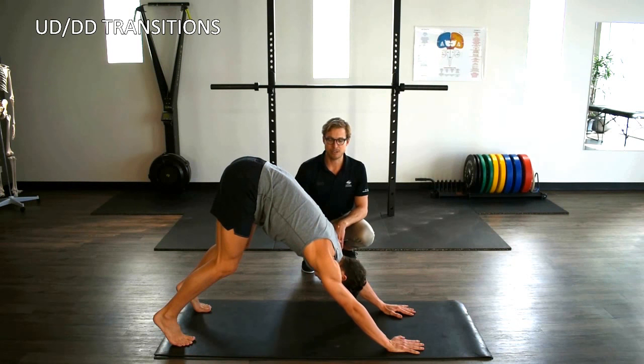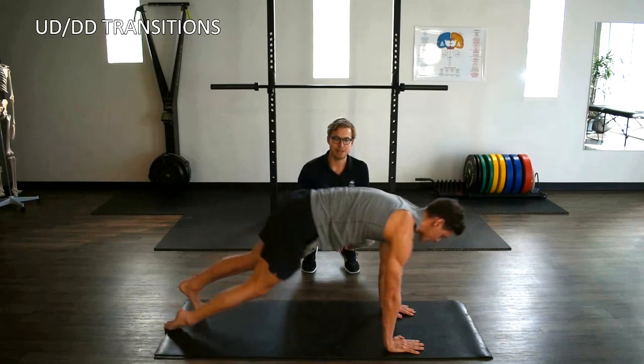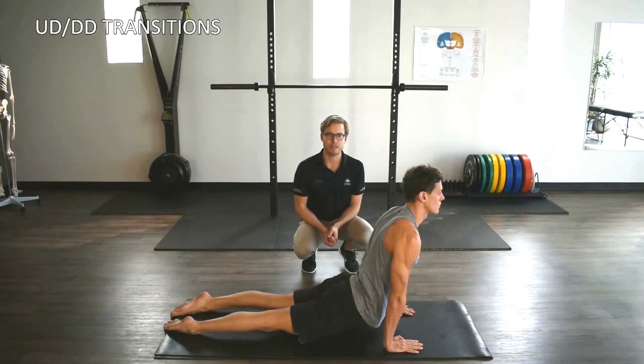We'll go through that five to ten times, just feeling for the ankles, the hips and the abs connection here, trying to create a length through the entire front of the body.